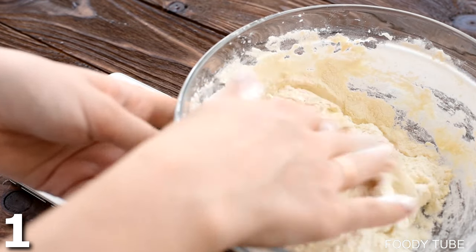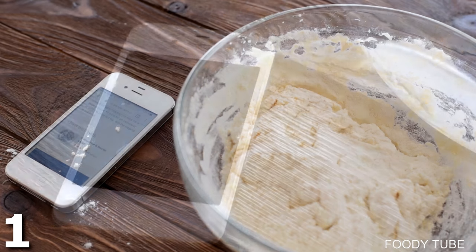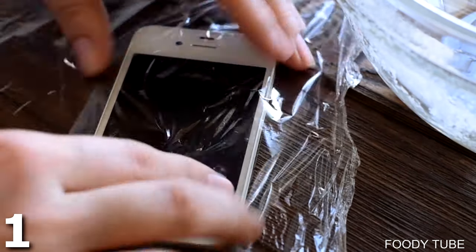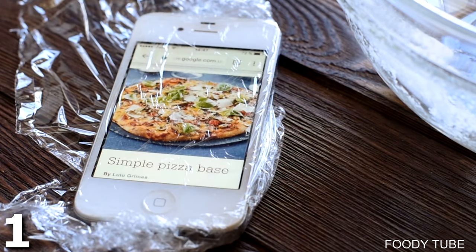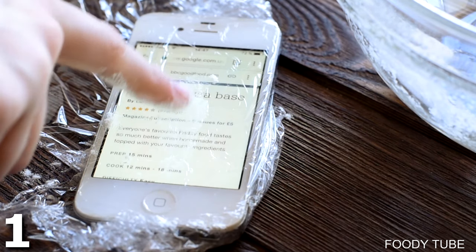Ten awesome food tricks for you to use at home. Don't you hate it when you're in the kitchen and you've got dirty hands but you need to use your phone and it dirties the phone? Well here's a simple trick: just take some cling film, wrap your phone in cling film, and then whenever you have dirty hands and need to look at a recipe or text a friend, you can easily use it without worry.